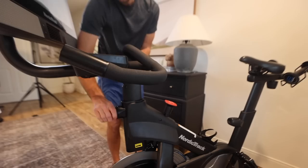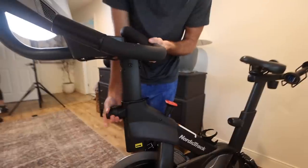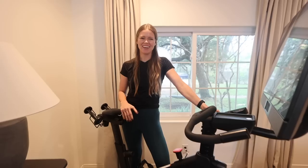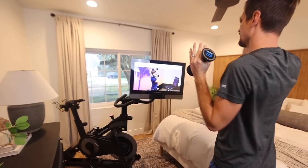The next cool feature is the adjustable seat and the handlebars, which can both be lowered and raised to whatever height feels comfortable for you. It also comes with these little three-pound weights with a little storage rack in the back that they use in some of the studio classes.